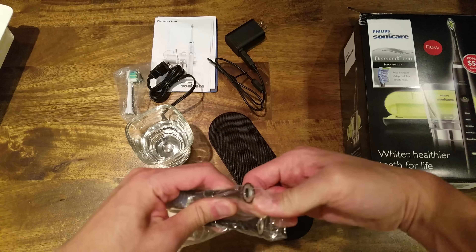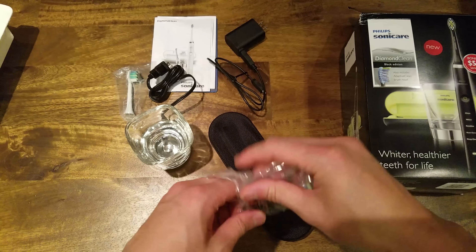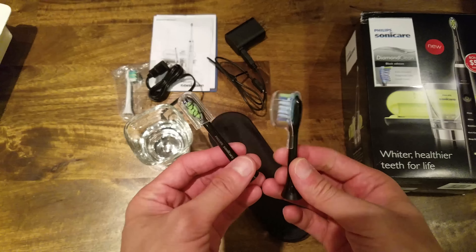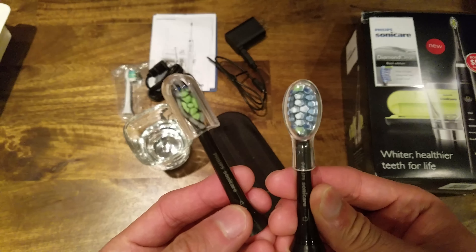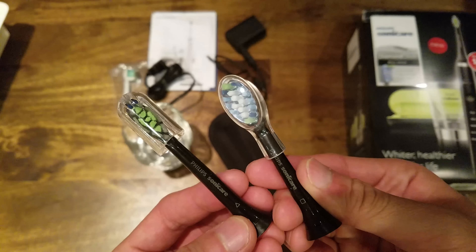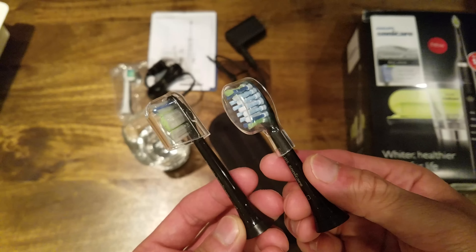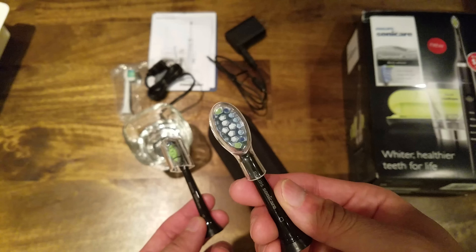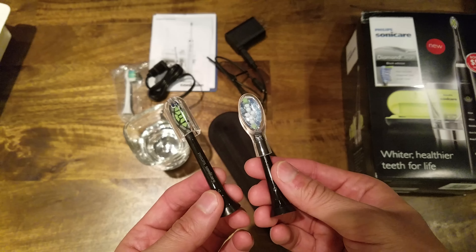Here's a close-up of the two included brush heads. I'm not sure what the difference is besides the shape — this one looks like the regular Sonicare head and this one looks like a different style. I'll try them both and let you guys know in the comments what I think.